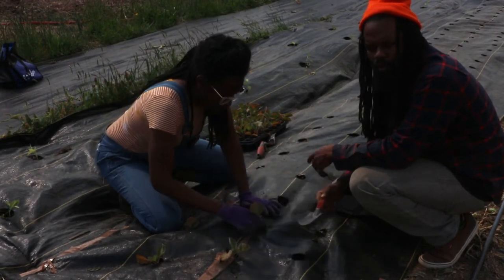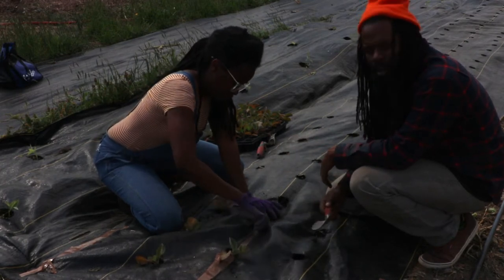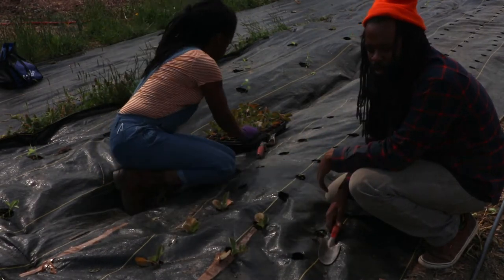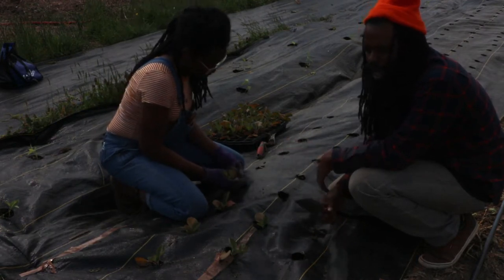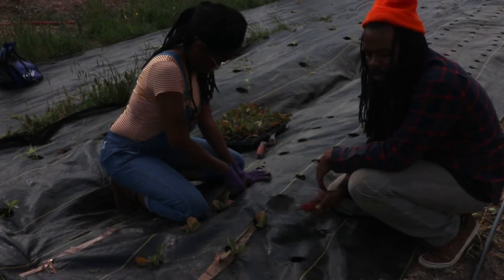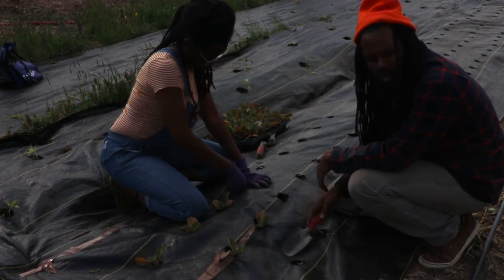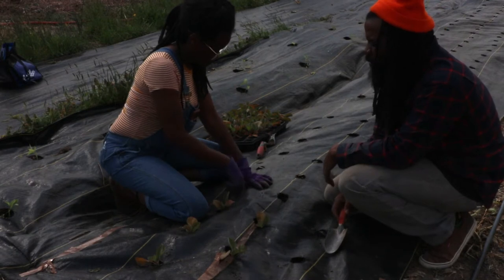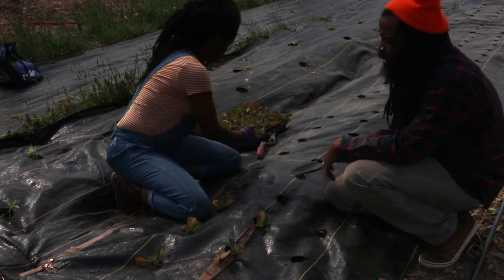Now one of the biggest issues that people will face when they are growing food and gardening or farming is weeds. So what we have learned is a technique to plant through the weed barrier directly into the soil. What we have done today is we have planted peppers, and now we are doing our brassicas.